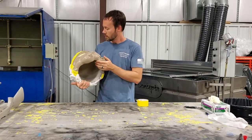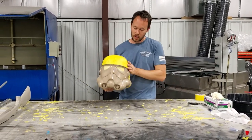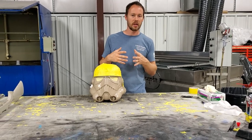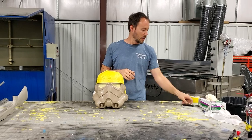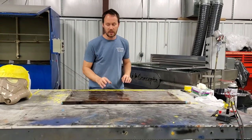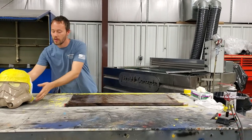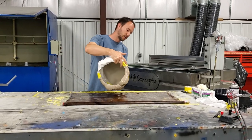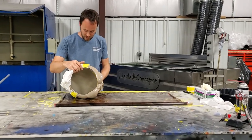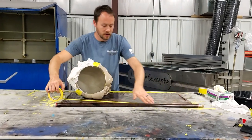Now that we have everything ready for the dip itself, as far as the film goes we have a film that we ordered - it's more of a desert-type camouflage. We'll get it laid out and started. We're going to take the helmet and roll it all the way around like that, rolling it on into itself. We need to figure out the amount of film we're going to need, and this right here should be more than enough.